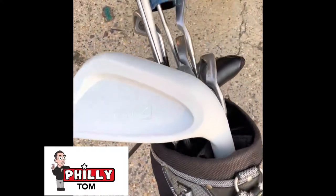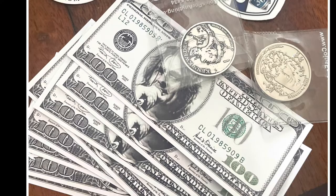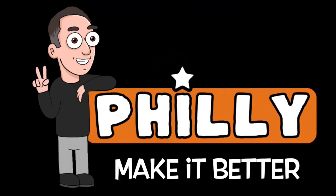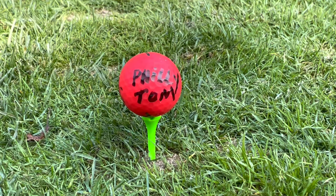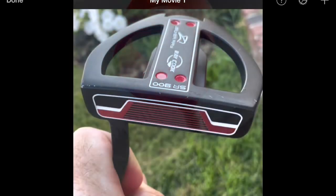I bought a putter online for $47.99 American and then I customized it, and I'm going to show you how I did it. The putter I bought is a Ray Cook Silver Ray SR 900.